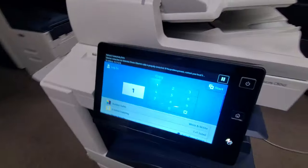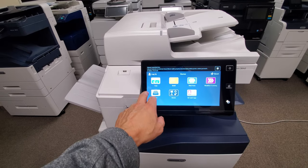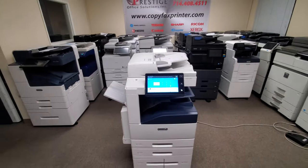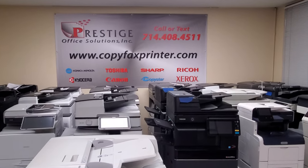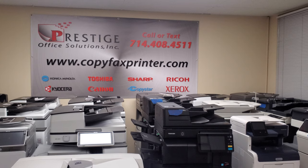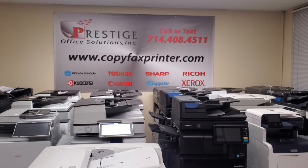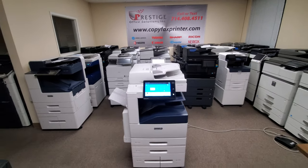And there you have it. Beautiful display. You've got your home button here. You can set up scan to email, scan to a shared folder, and of course your copy screen. Any questions, give us a call. You can reach us at the number you see there — you can text us at that number or call us. You can also visit us online at copyfaxprinter.com. We also have a small chat widget on the bottom right corner of the website — you can chat with us day and night.